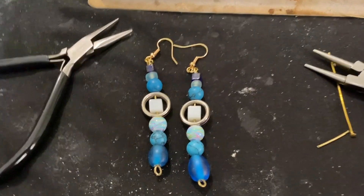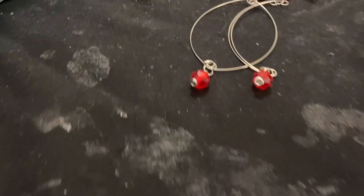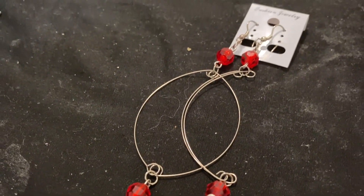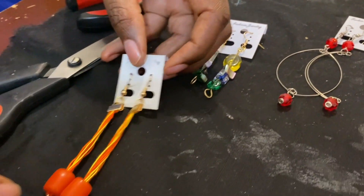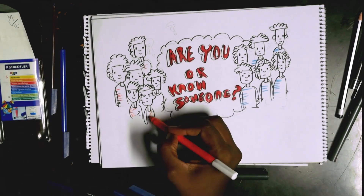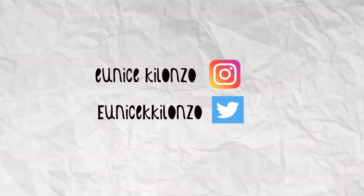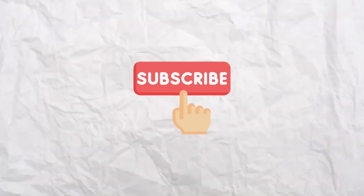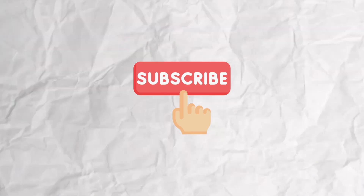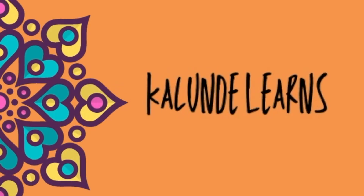Kalundi Learns is a video series that goes behind the scenes with creators, movers, and shakers to learn how they create their products and services. The videos tell the authentic stories of how these creators have been able to turn their passions into a lifestyle and a living. Are you, or do you know someone who should be featured in the show? Drop me a line or tweet me through my contacts below. Please subscribe, share, and tell your friends about this series. Thank you.